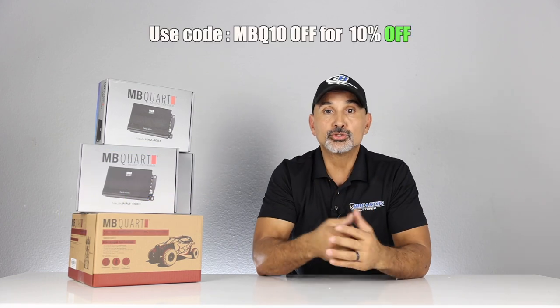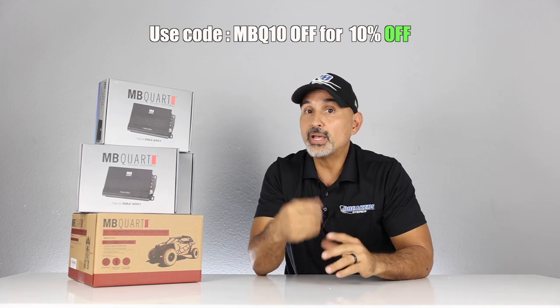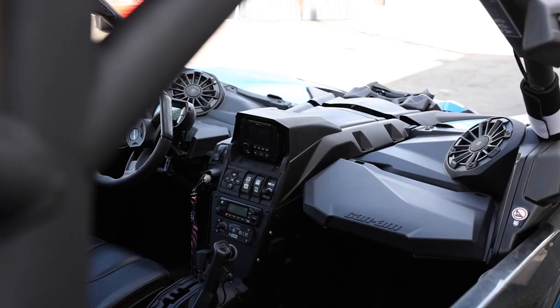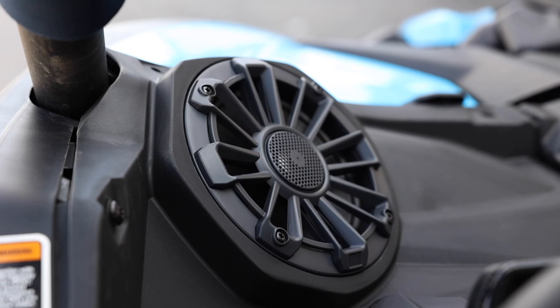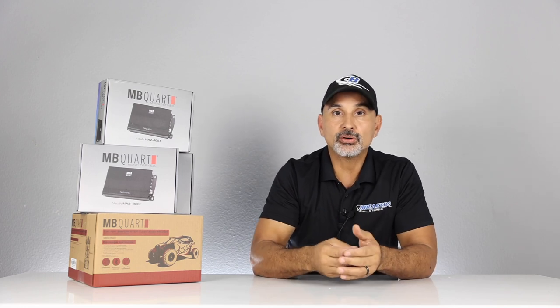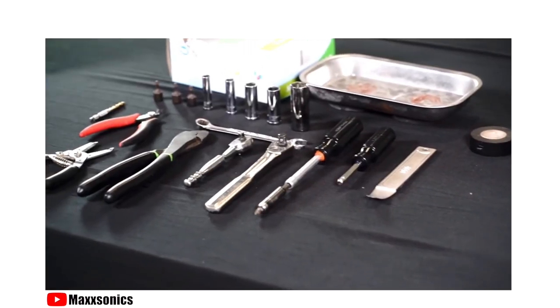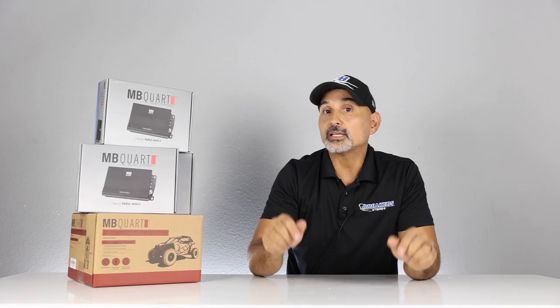If you choose to purchase it with us, use coupon code MBQ10OFF for 10% off — that's a limited-time offer, so act quickly. In this video, we'll cover each individual component along with the placement, then fire it up and check it out with a simple SPL meter to get a reading. We've done videos for this vehicle before, so we'll use the same song to properly compare them. MBQuart did put an instructional video together for this kit, so if you're looking to do the installation yourself, check that out — link in the description below.